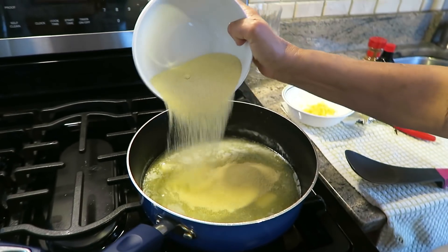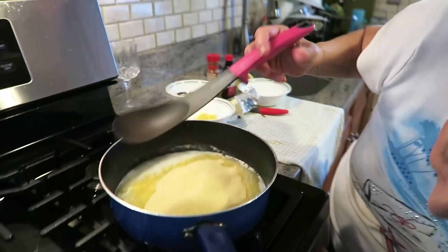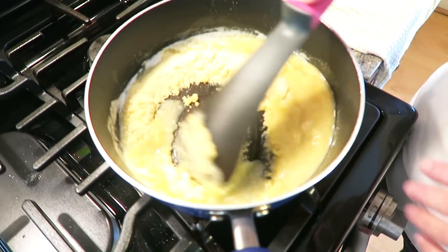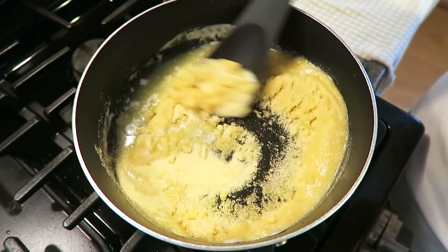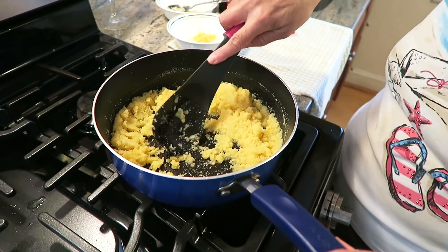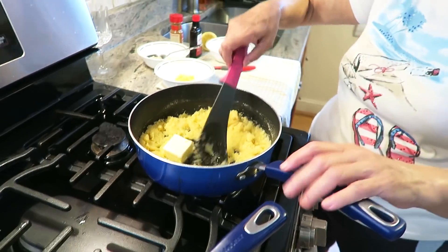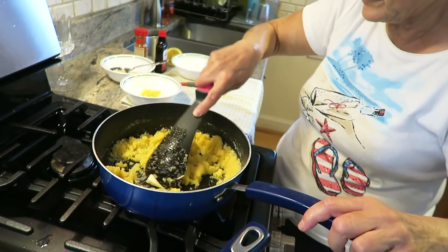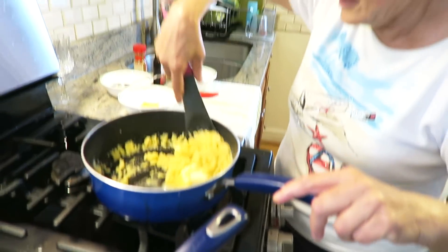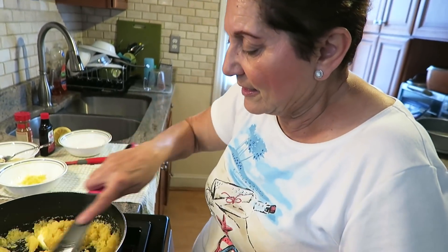All right, semolina's out. I'm going to turn the fire down a little bit and stir until this thing gets kind of golden. Maybe you want to put the rest of the butter in there — because it did absorb a lot of it. But it's fine. Well, if you're going to put the sugar in there too, you gotta keep it moist. That's why we have the water. You can do double if you want, but don't do it all at once.